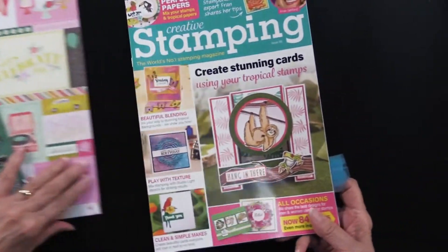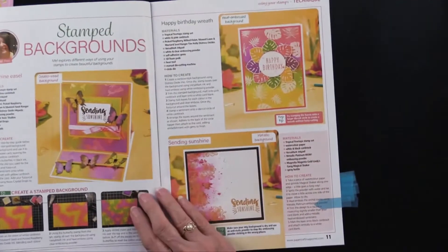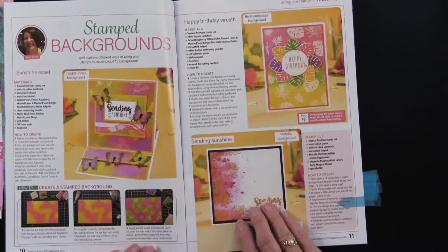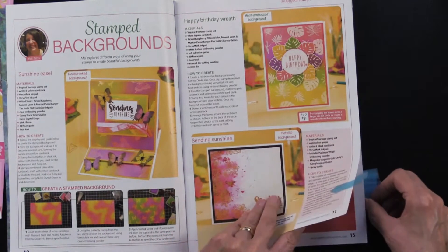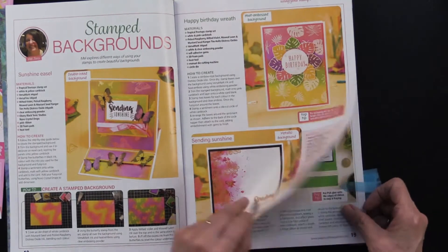Let's look inside this issue and see what caught my eye. This is doing stamp backgrounds, and yes, it's using the stamps that come inside the magazine. Step-by-step, some fun things. I just thought that was gorgeous — a very fun look, and those kinds of techniques can go other places too.